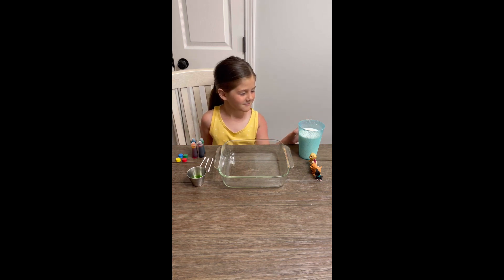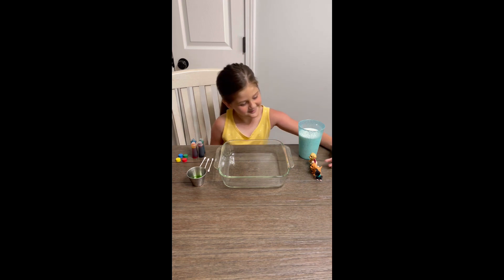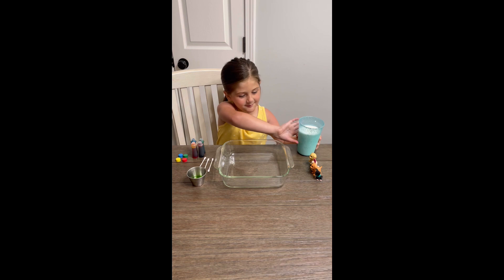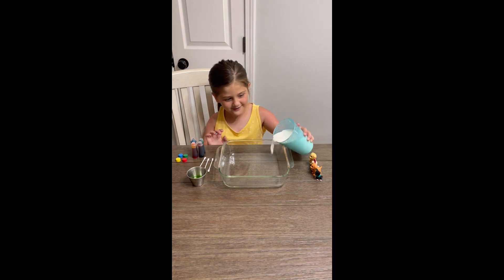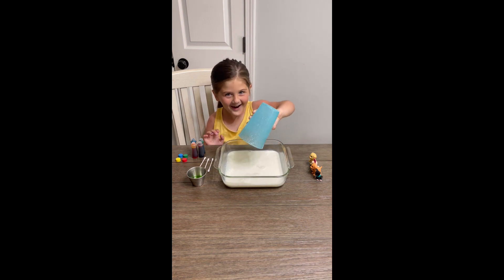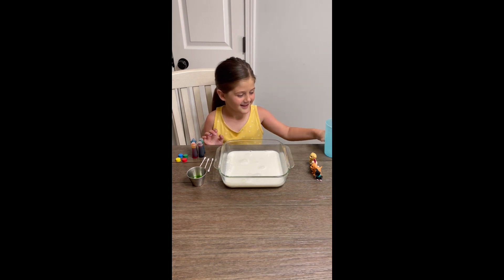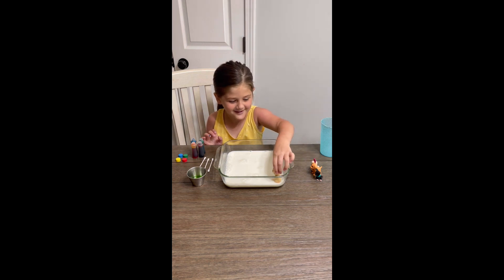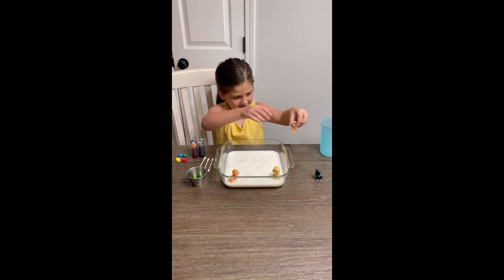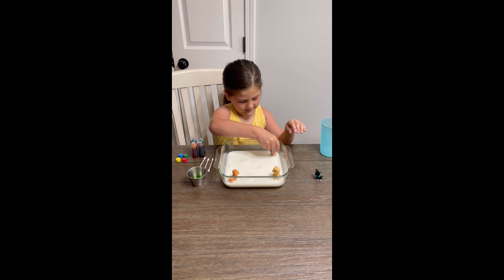So first we have some milk and I'm going to pour it in. Go ahead and pour it on it. First we're going to pour the milk in, super carefully, and now some toys for fun. Then we put them in.